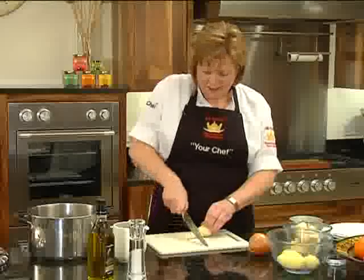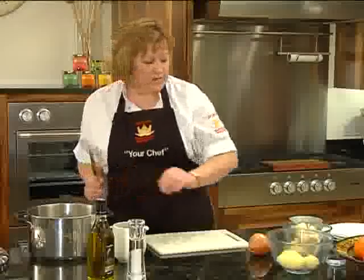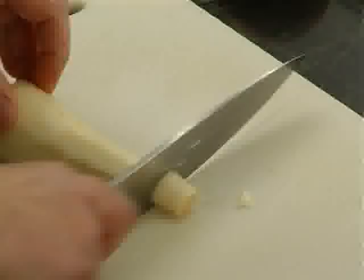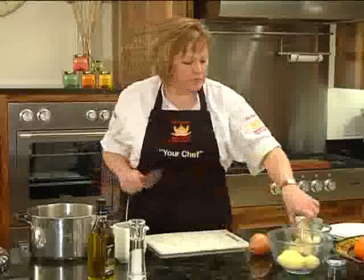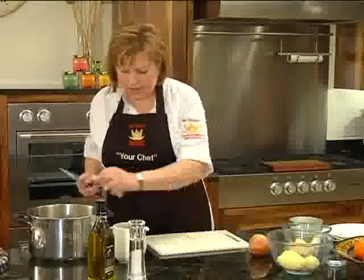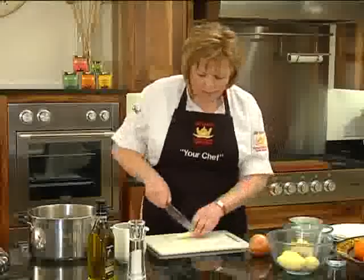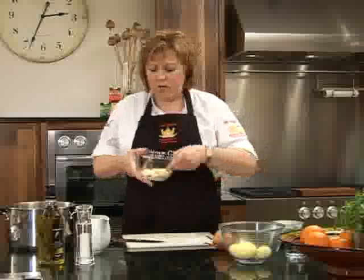I did have four parsnips — about 500 grams of parsnips for this. This will serve about four people. I've obviously peeled these previously just to save a few minutes. In they go. Nice and chunky, because we're going to liquidise this at the end, so don't worry about how big the pieces are.